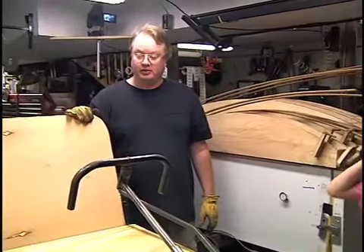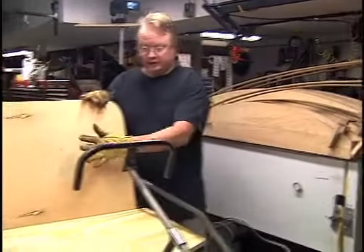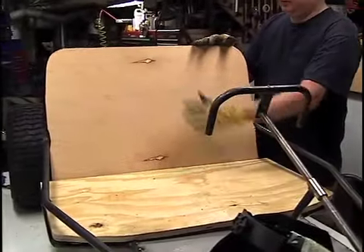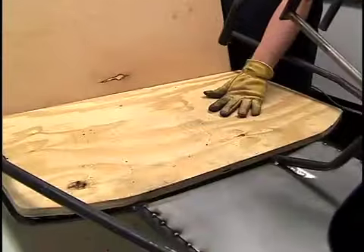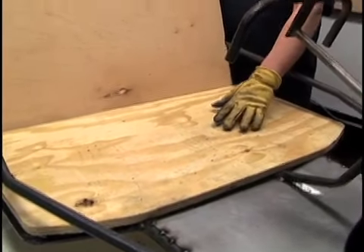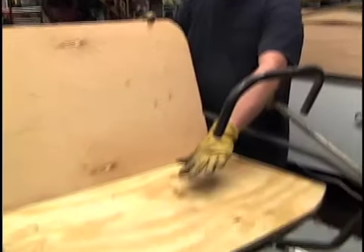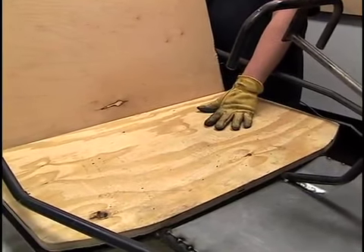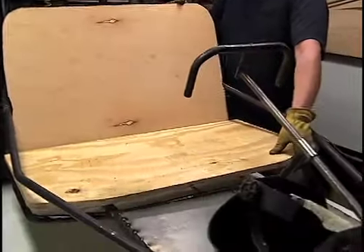We've made some progress here and we've cut the boards out. This is half-inch plywood — this is a piece that I had laying around, and this is a piece that I bought. It's probably better to use plywood with exterior glue; it usually has an X somewhere, like CDX, that way you're protected.